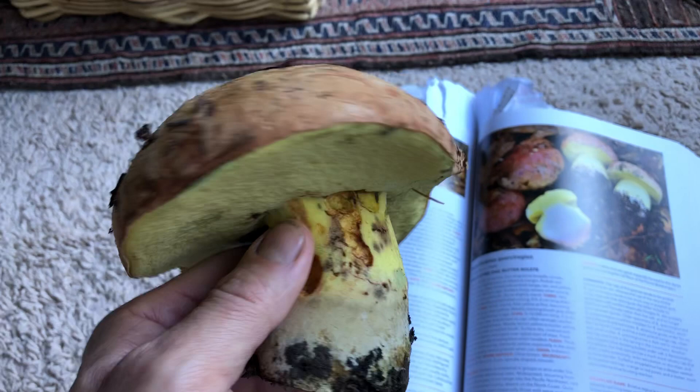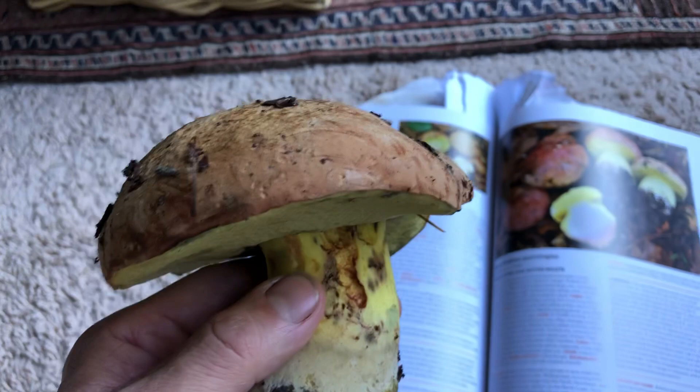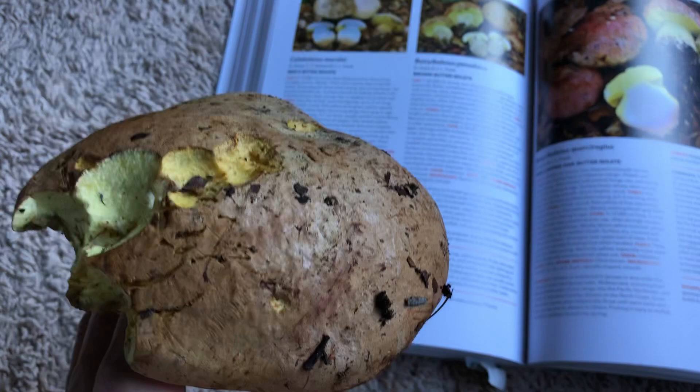I've been finding a lot of different species of boletes. A bolete is a certain family of mushrooms. You know when it's a bolete because the underside looks like a sponge, instead of having gills.